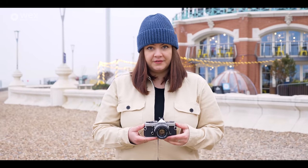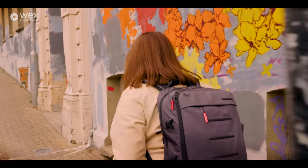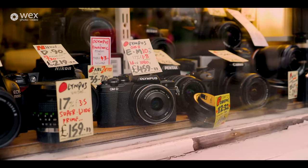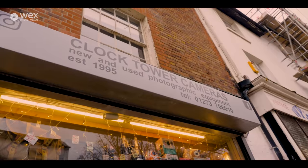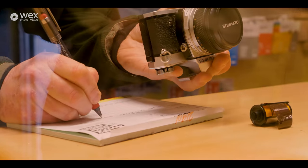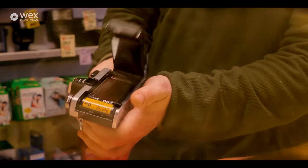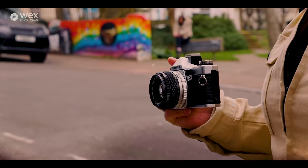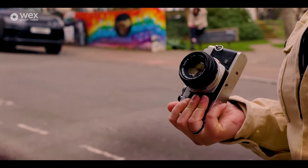This is the OM1 film camera from Olympus. This came out 50 years ago in 1972 and it was incredibly popular. It had loads of features that people liked and it was actually a little bit too popular — it did so well that when it was originally released as the M1, Leica had to ask Olympus to change its name to OM1.